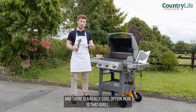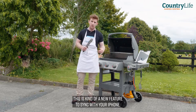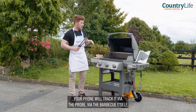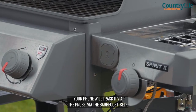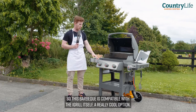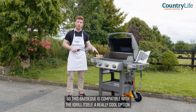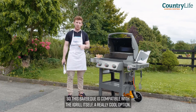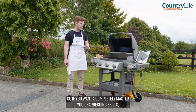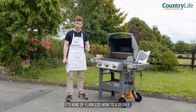There's a really cool option here — the iGrill. This is a new feature that syncs with your iPhone. You probe your meat, your phone will track it via the probe and the BBQ itself, and your phone will tell you when the perfect temperature is reached on your meat. So this BBQ is compatible with the iGrill — a really cool option. If you want to completely master your barbecuing skills, it's kind of flawless now to a degree.